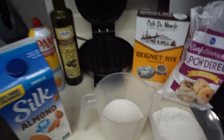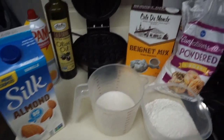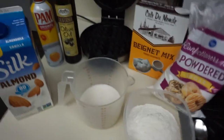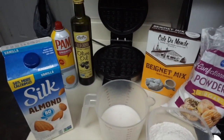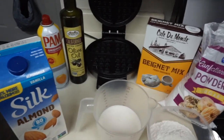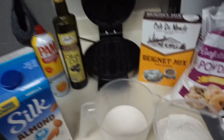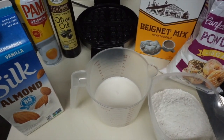Hey y'all, Pieces of Nika is back with another quick video. As you can see by the title, I am going to take beignet mix and put it in this waffle iron — because I'm bored. I decided I'll give this a try and see how it turns out. This is my first time trying this, so y'all are gonna try this with me. If y'all have a waffle iron, you can find this beignet mix at your grocery store — I got mine from Kroger.